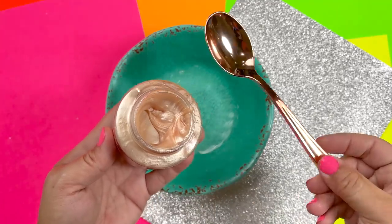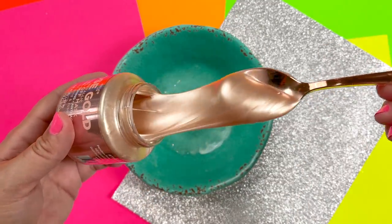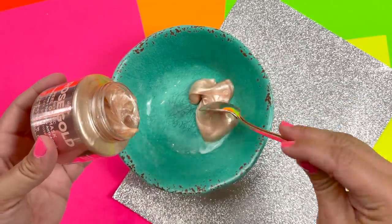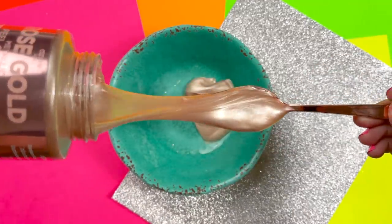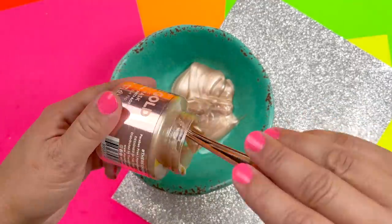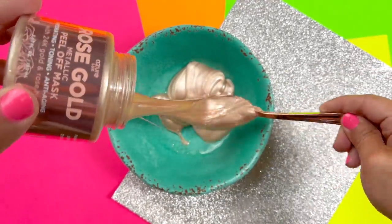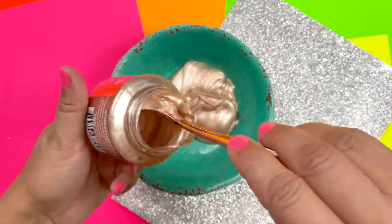I have a rose gold spoon — how perfect! I don't know if you can tell on video but this is pretty slimy already. It's got a thicker consistency than the gold one I've done in the past — it's almost like glue. Pretty amazing. I'm thinking this might make slime; we'll have to find out.